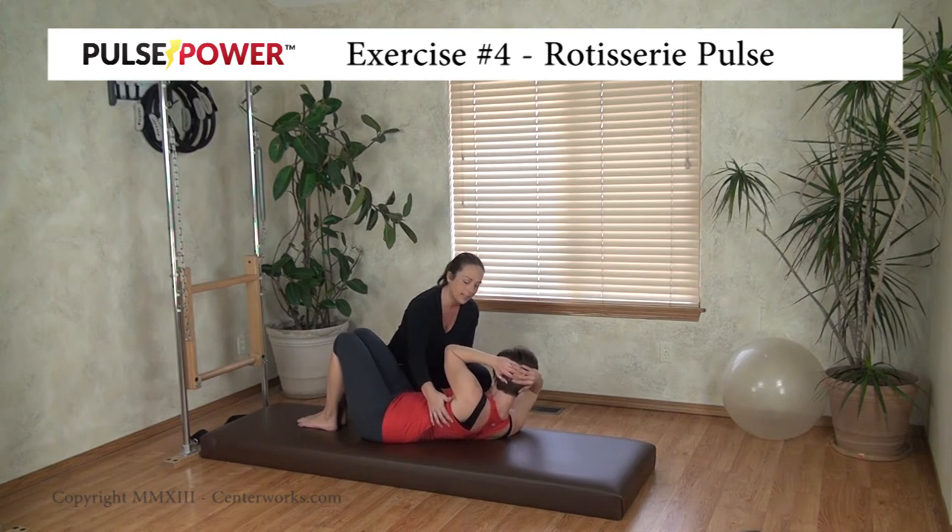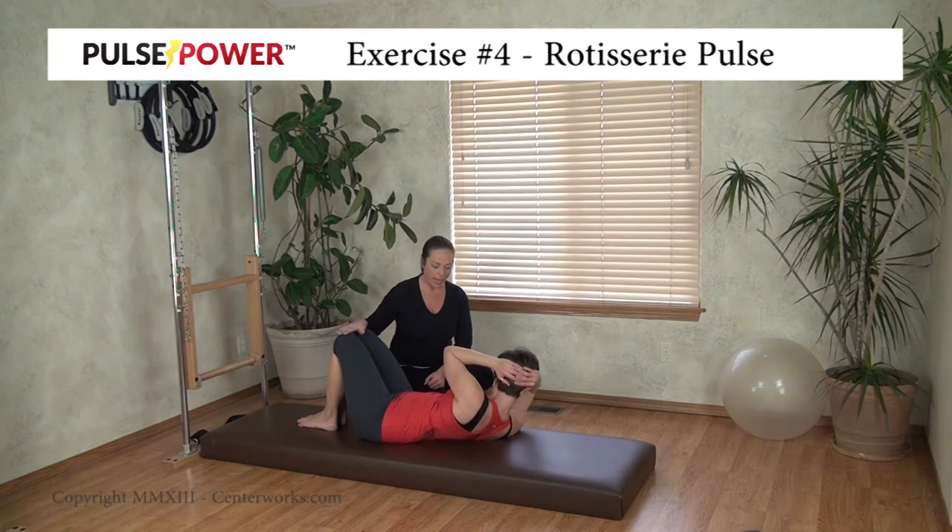Good. That's it. Last five, four, three, two, and relax.